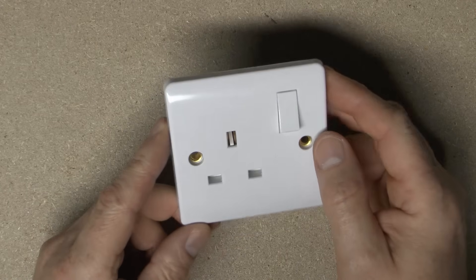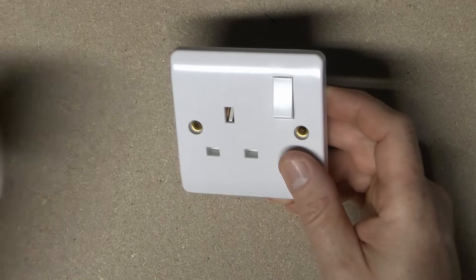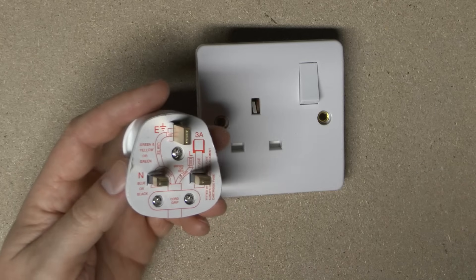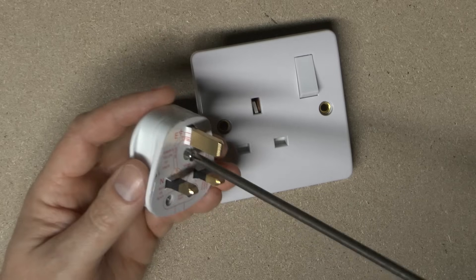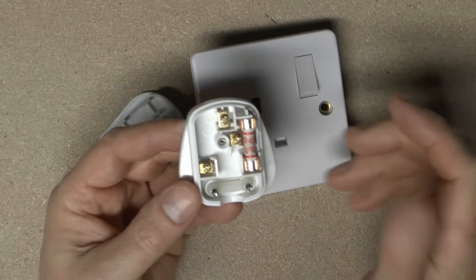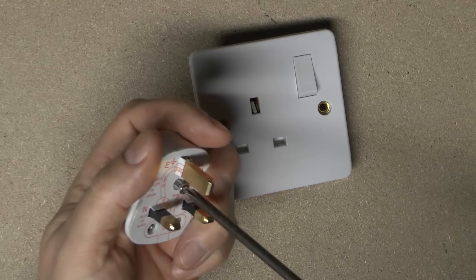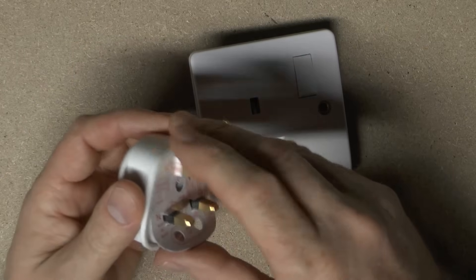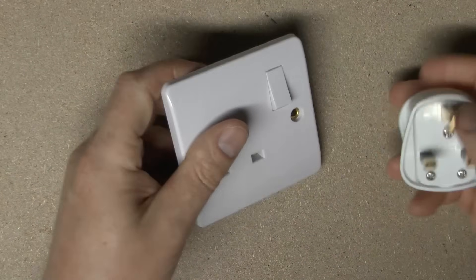This is a standard UK socket outlet made to BS1363, and these are rated 13A maximum. The reason for that is that in the corresponding plug, these have a fuse inside, the maximum of which is 13A. This one has a 3A fuse in, but you can actually buy these with fuses other than 13 in, because in most cases 3 or 5A is far more appropriate. The maximum you can get out of one of these is limited by the fuse in the plug.